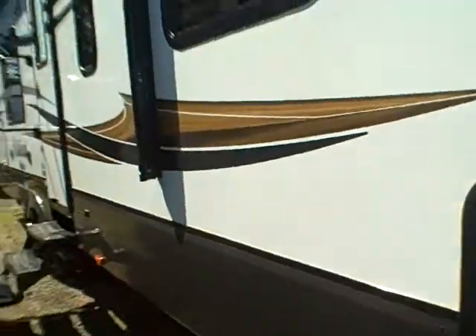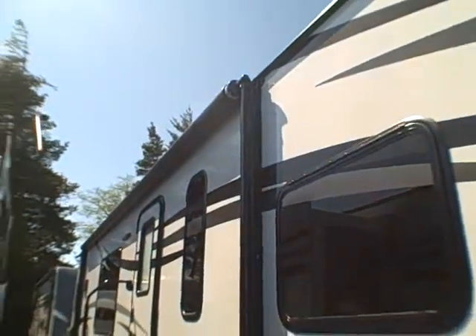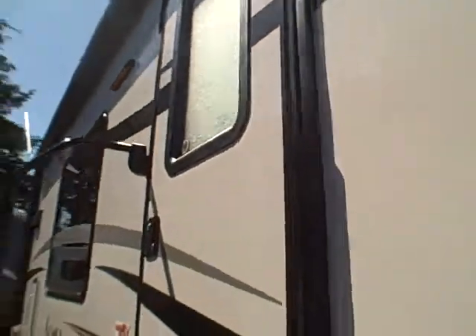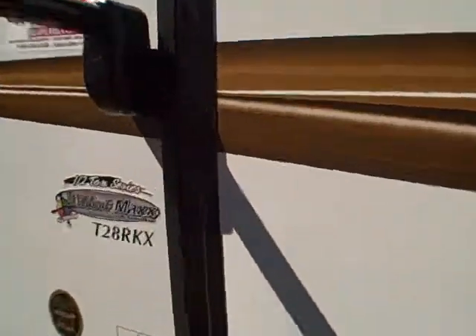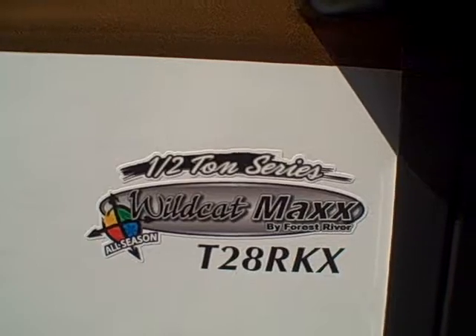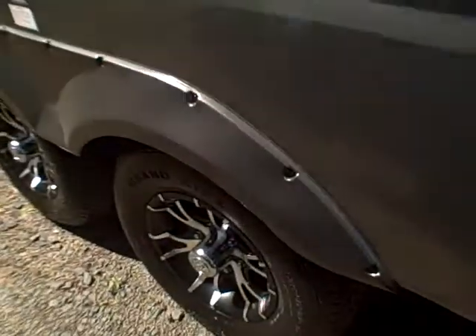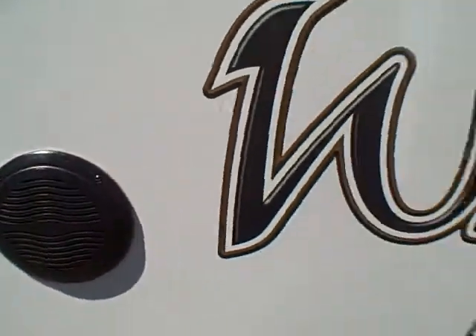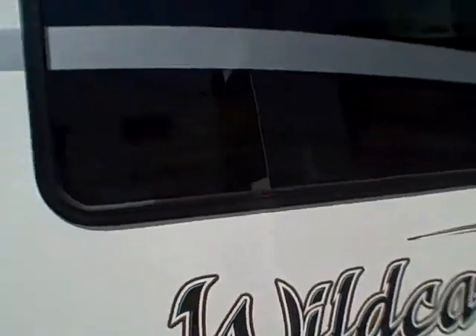Slam latch doors are standard, one inch thick to match the insulation on the rest of the trailer. Tinted glass down the sides, power awning. You can see the model here — it's a half-ton series, so you don't have to have a monster truck to tow this. Alloy wheels, outside speakers with a Bluetooth stereo.